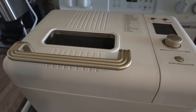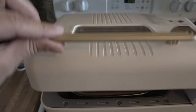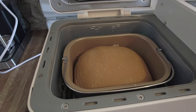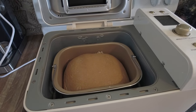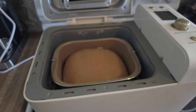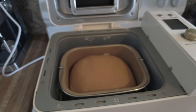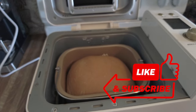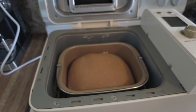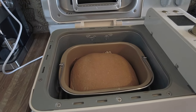My bread is done — the sound in the background is my neighbor pressure washing his house. It looks like the bread came out pretty good: nice and golden brown. I'm going to let it cool off for just a few minutes before I pull it out, but it smells amazing and it rose up nice and high. Thanks for watching and thanks for hanging around with me today. Make sure you go subscribe to my channel and turn on the notifications bell so you're notified when I post new videos. I really appreciate all my subscribers.